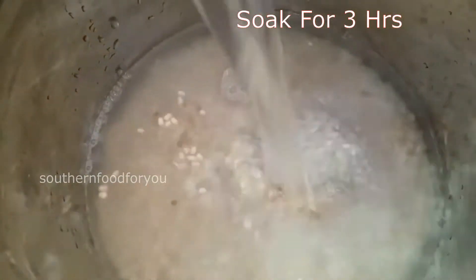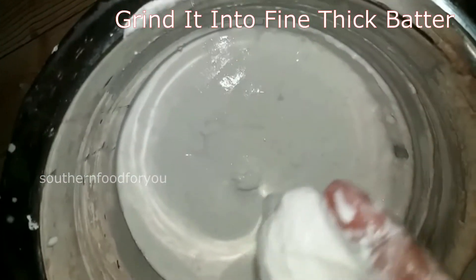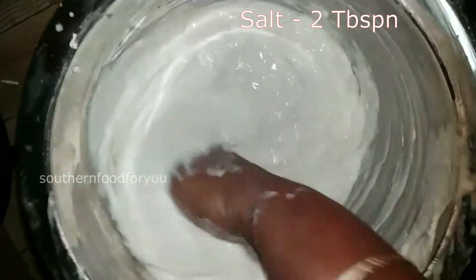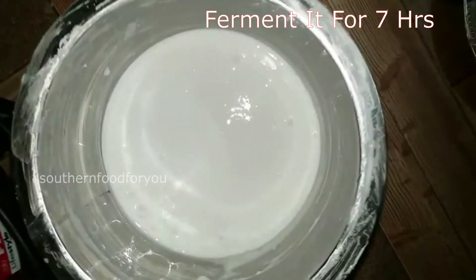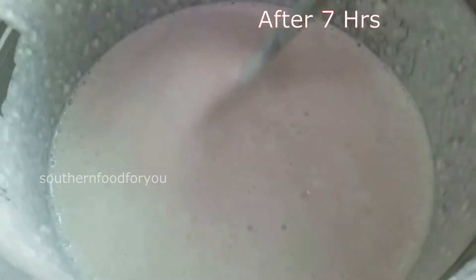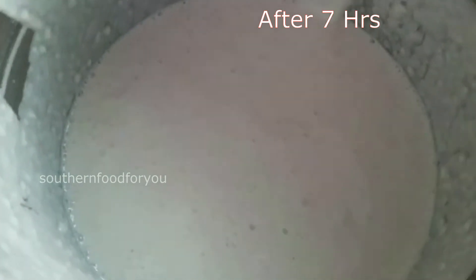Clean it and grind it. Mix the mixture in the grinder with a little bit of water. Add water and mix the ground into a thin mixture. Mix it with 1 teaspoon. It will be used after 2 teaspoons. Put the mixture in and add the mixture.